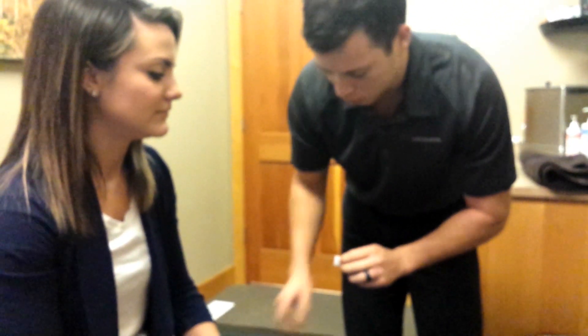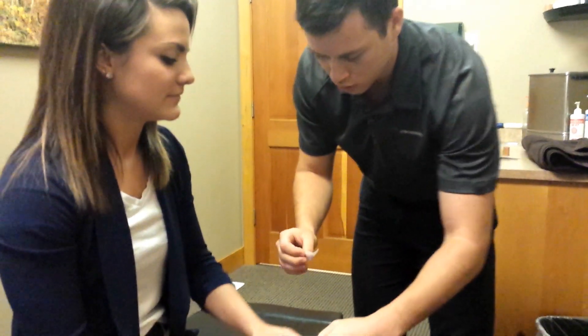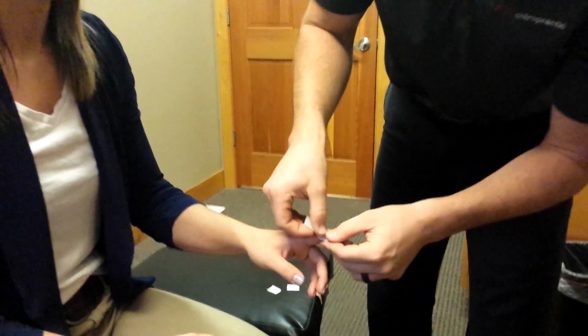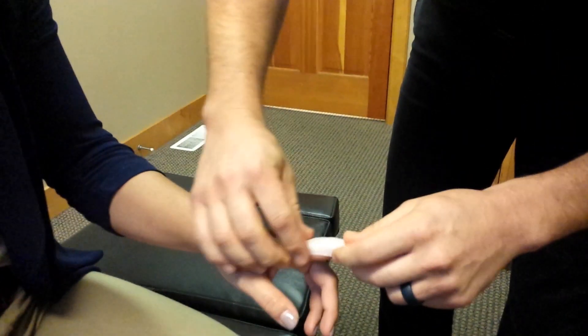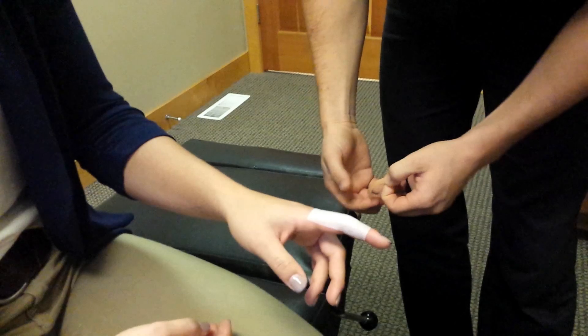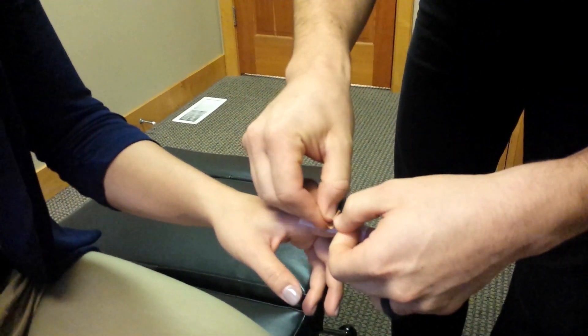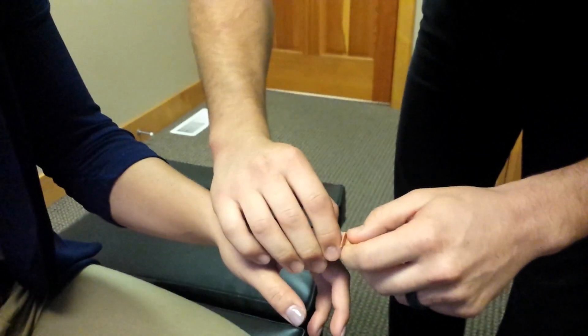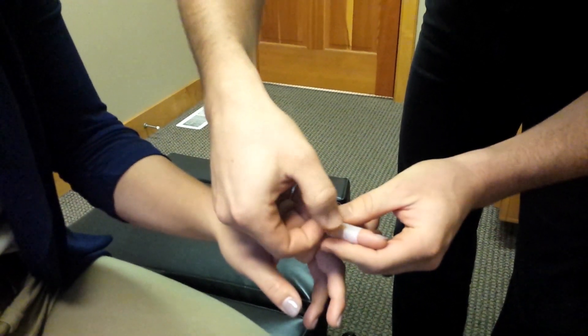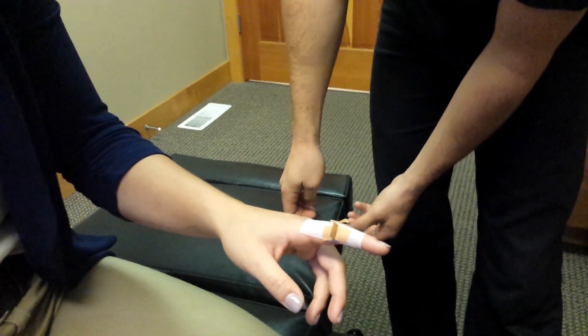We're going to take a base cover roll here first and cover whatever joint is affected. With the cover roll, then we're going to take and make a tab with a small piece of Leuco Tape in whatever direction gives relief. If we pull down and that feels better, or up that feels better, we're going to tape the tab in that direction.